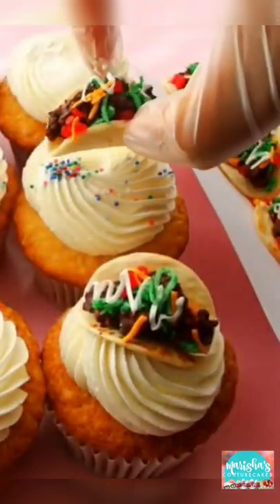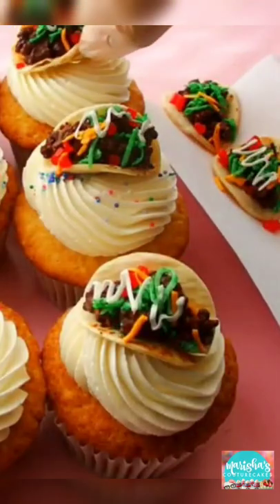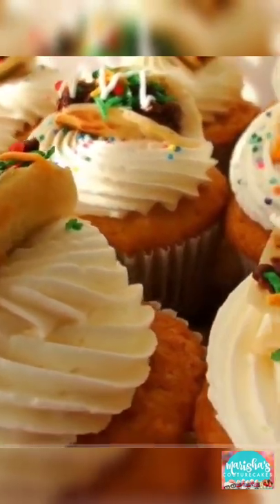Hey Cake Niestas, it's Marisha. Remember when I made these taco cupcake and cake toppers? Well, I have since updated them to look so much more realistic, and it is all thanks to the salad cake